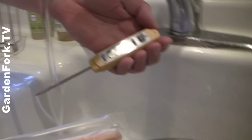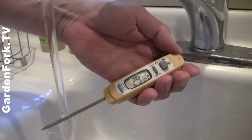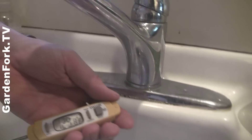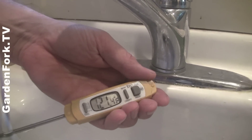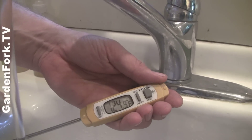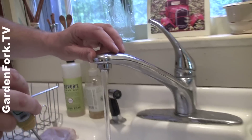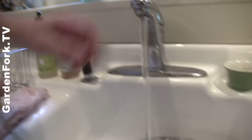I want to get my water up to about 100 degrees — that's Fahrenheit, so we've set our thermometer for Fahrenheit and we're going to dial this back a little bit to 110 degrees. We're going to fill that up.